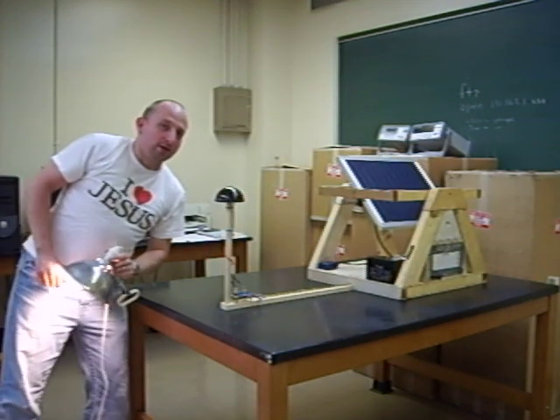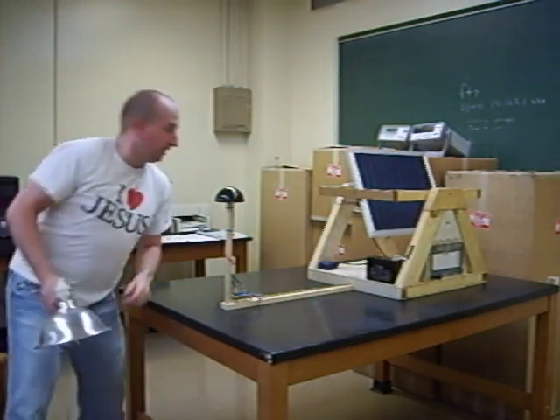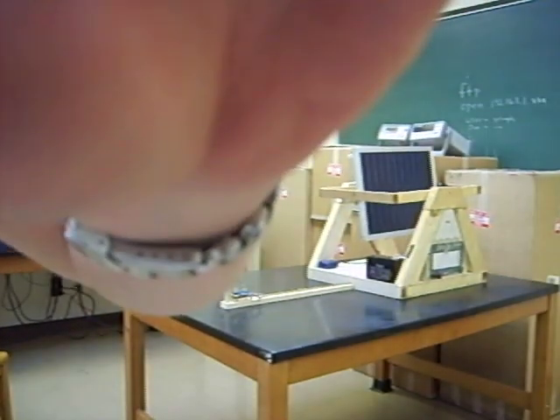That's my senior design project. Samuel Aaron Ward. Thank you. Bye-bye.